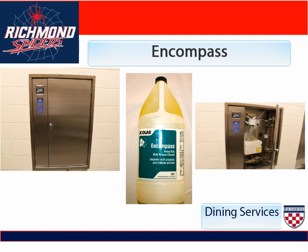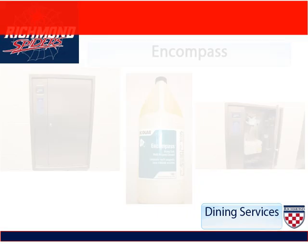Encompass is the chemical we use for our automatic hood cleaning system. As you can see here, these are the doors that open up and the Encompass is poured into. At night, they are turned on and the cycle runs through.